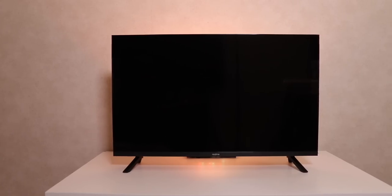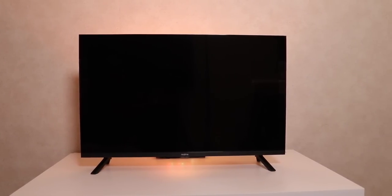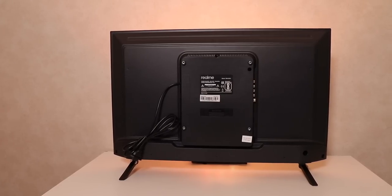With the stands fixed and placed on the table, the design is very interesting — extremely slim bezels on three sides, almost bezel-less. However, the finishing could be better. Overall the device is also quite thin. The lower bezel is thicker with a nice raw finish and has the Realme branding.